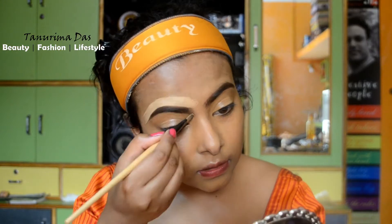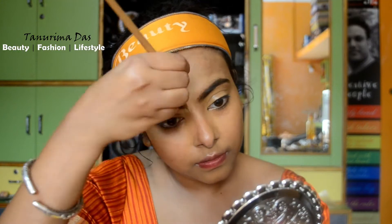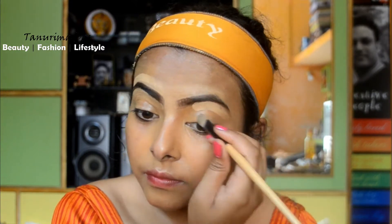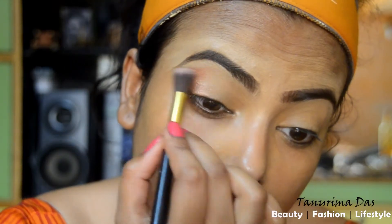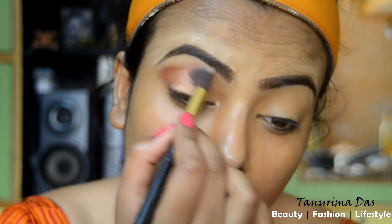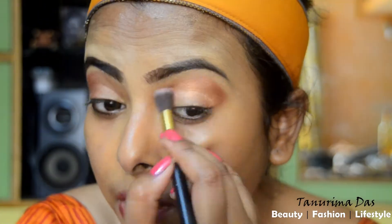Next, I am using the Darmacolor Concealer on my skin tone. I am using a flat brush and blending down the eye layer. Let's blend the eyeshadow — this is a reddish-brown eyeshadow. I blend it the same way as a reddish-brown color makeup look.